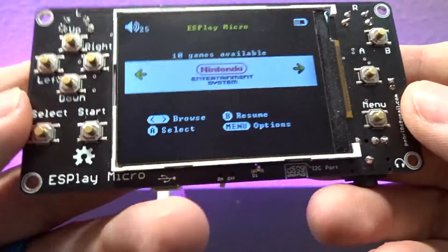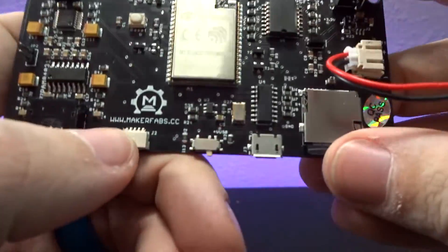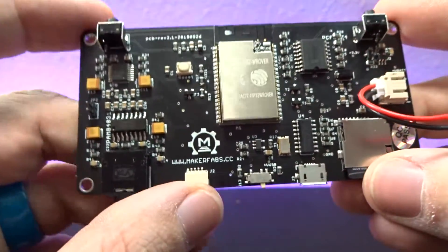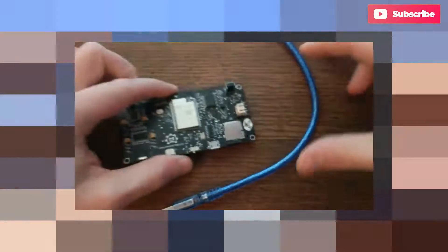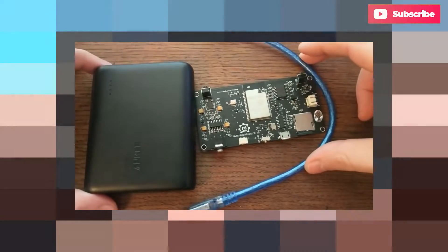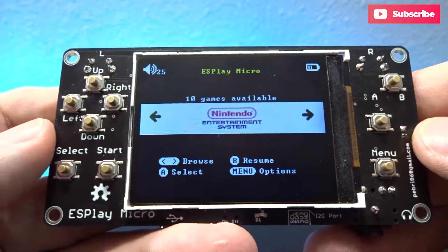Here we are on the ES Play Micro. This was sent over to me by MakerFab — you can see their branding on the back. I actually saw a video about this by a buddy of mine named Davey, who has a YouTube channel and Twitter account. I knew I wanted to get my hands on one, so I reached out to MakerFabs and they were generous enough to send this over. So I want to thank them for that.